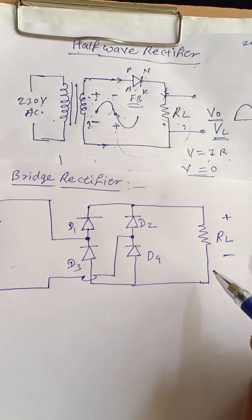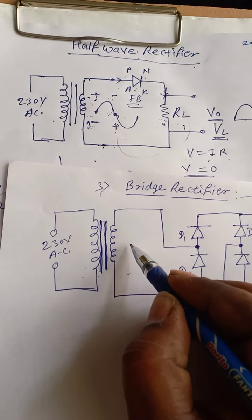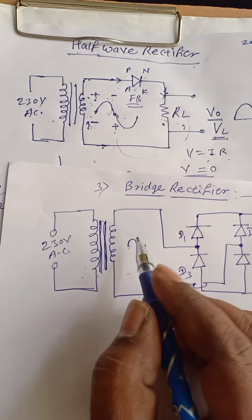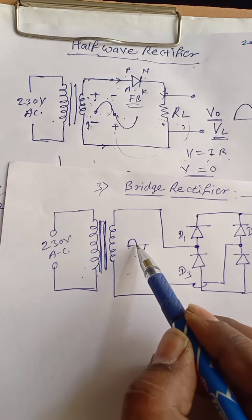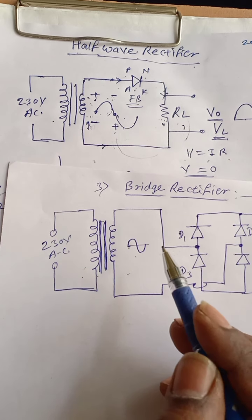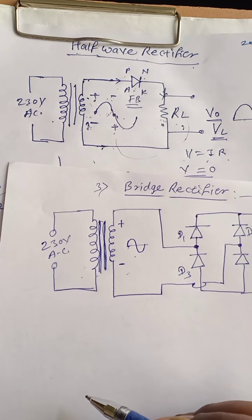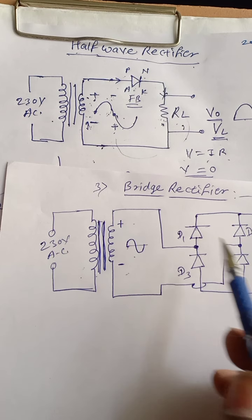Now we know that 230V AC is transformed into lower AC voltage — it may be 6V, 12V, 15V, 20V, whatever it may be. At every half cycle the polarities are interchanged. At the positive half cycle, the upper terminal becomes positive and lower terminal becomes negative. At the negative half cycle, the upper terminal becomes negative and lower will be positive.